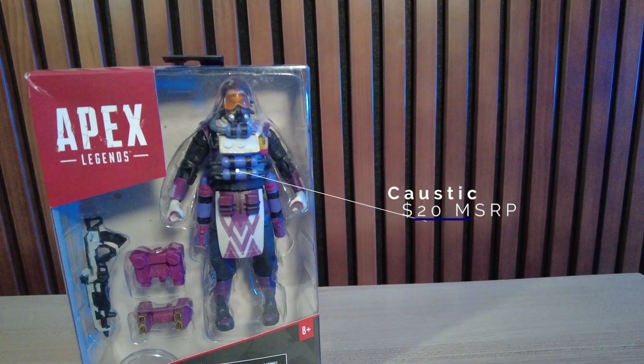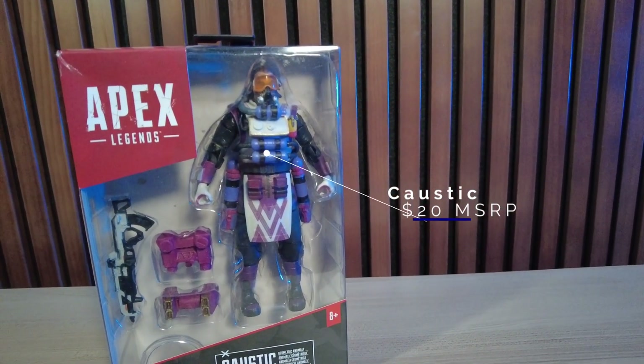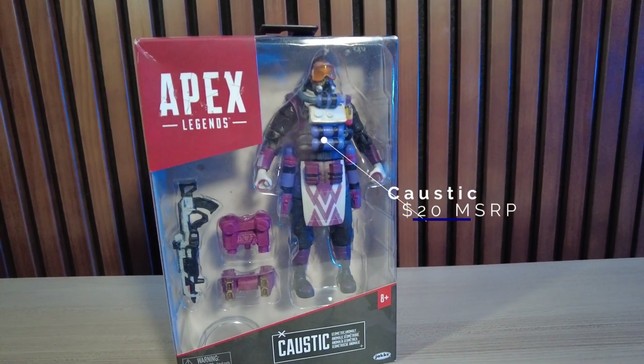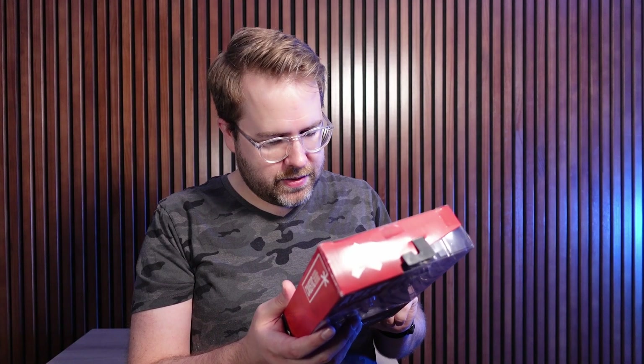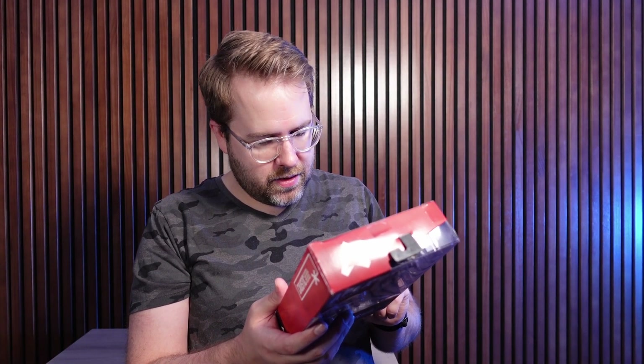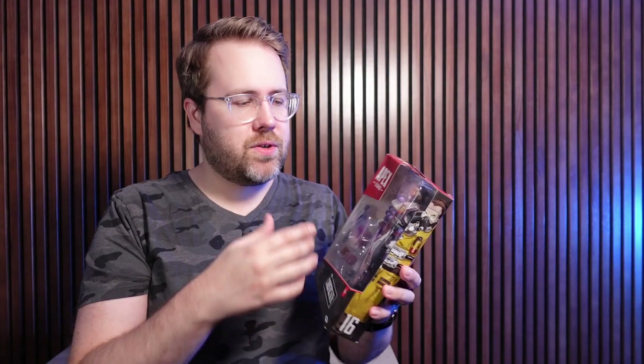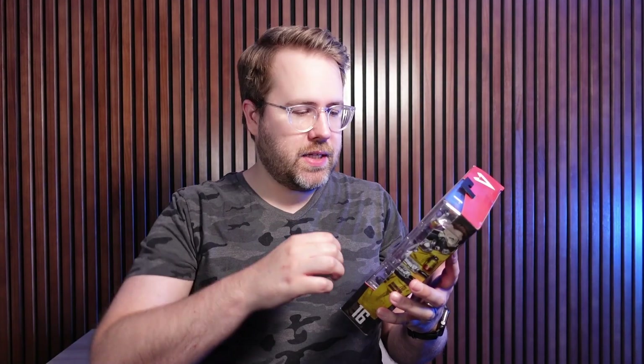Looking at the box here, we have Caustic from Apex Legends, and I'm guessing this is a different skin on the character. This is not the one that I remember from the game, and if I'm reading the back correctly, it says this is his geometric anomaly look. I can already start to see things like double jointed elbows, and we have a decent accessory kit.